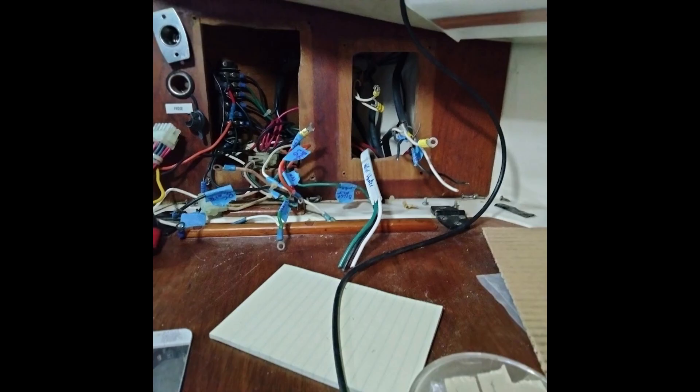On the DC side, I found numerous dead wires that didn't go anywhere. And I wanted to add new circuits for a shower sump pump, 12-volt outlets, and a simple way to monitor battery status.